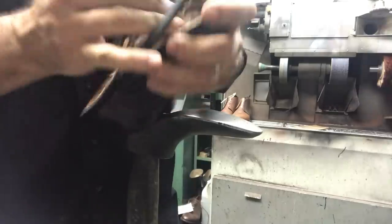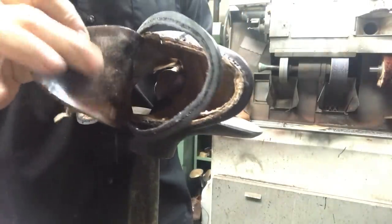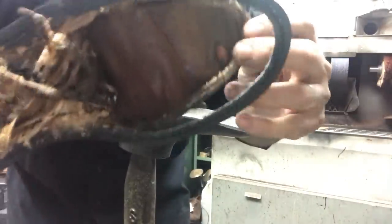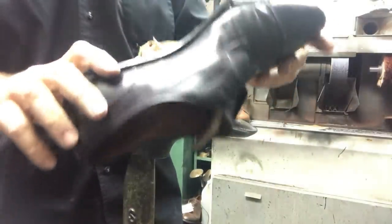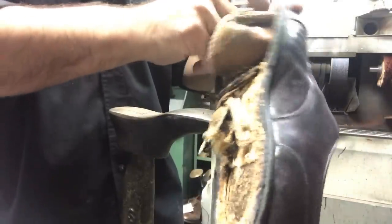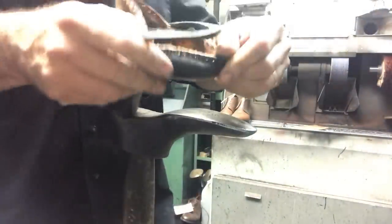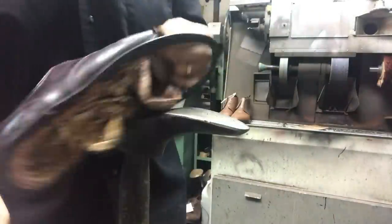That's the footbed right there — I'm going to roll and tuck that underneath. Now you see that hole right there? That's where the toe is rubbing. The customer needs to either trim his toenails or something. And that right there is the toe stiffener, the toe counter. Now we can get to the cap.